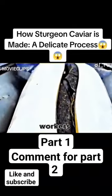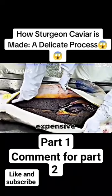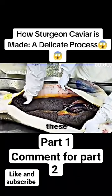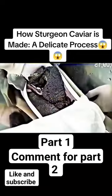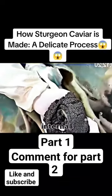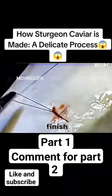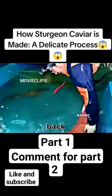As the fish sleeps, workers use a knife to gently slice the fish's belly and take out the expensive eggs inside. These eggs are known as sturgeon caviar, also called black gold. The process of removing the eggs requires care to avoid cutting the internal organs. When the sturgeons finish laying the eggs, the workers use thread to stitch them back.